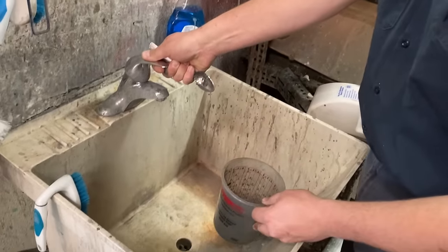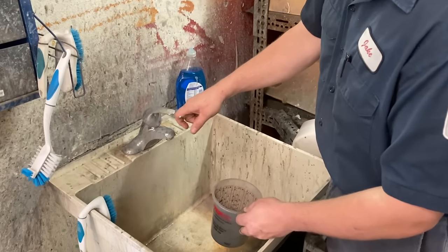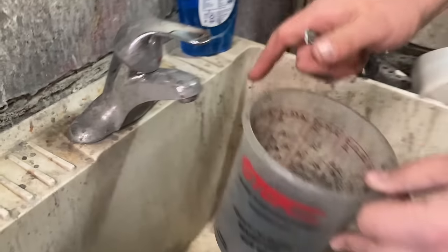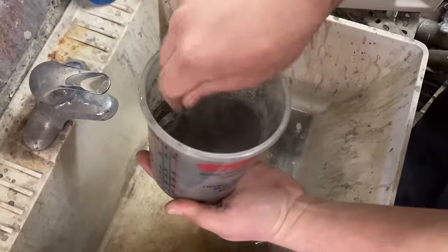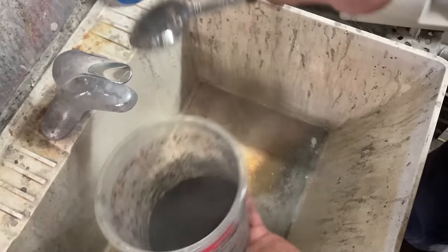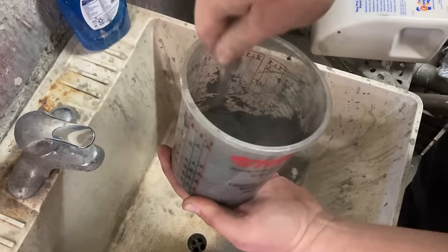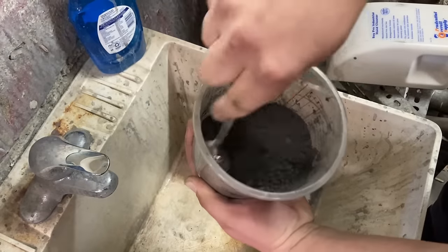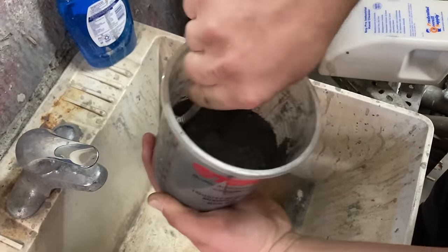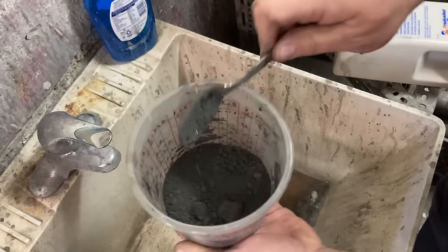I can't stress enough how important it is to use as little water as possible. It's really easy to overdo it, so I put a few drops in and stir it around. There's still dust coming up, which means it needs a little bit more water. Just until it stops making dust when you move it around — that's all you really need. It's really easy to use too much water.